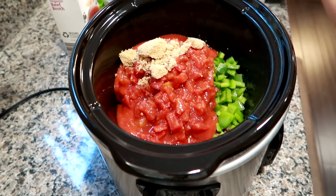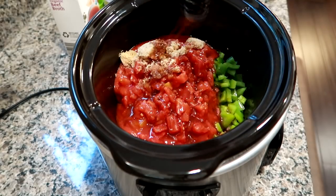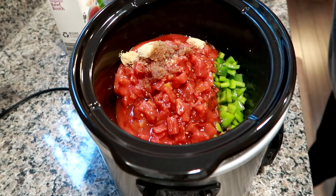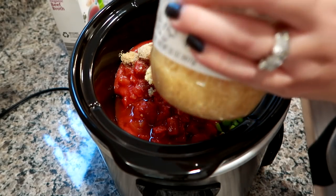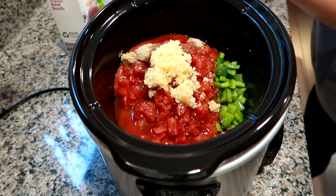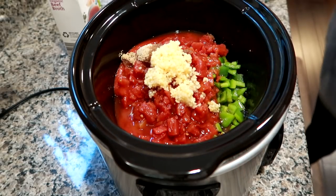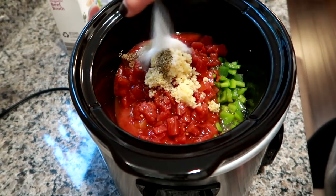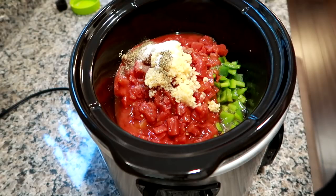I'm going to do a heaping tablespoon of brown sugar — that actually cuts the acidity, I'll do a little bit more because I like the brown sugar in here. Then a nice splash of the reduced sodium worcestershire sauce. I'm going to do two heaping teaspoons of garlic — we love garlic. And I am going to add a little bit of water, about a half cup.